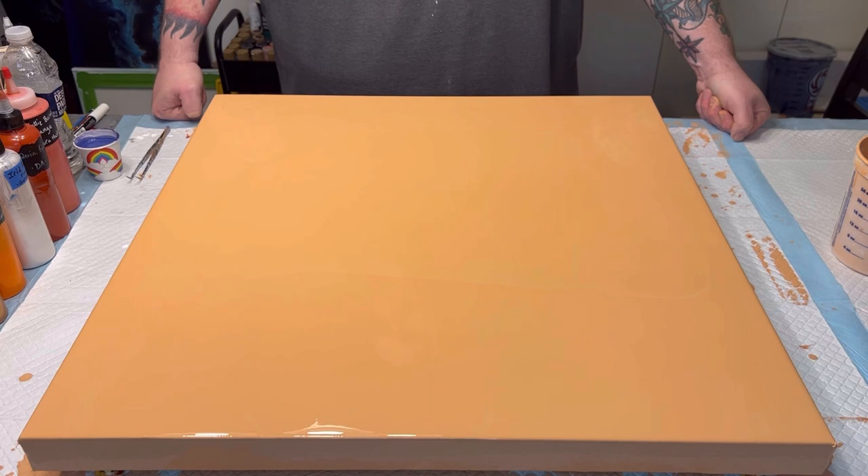Every time I've tried to do a dutch pour in orange, it ends up looking really great and then everyone says 'hey, that looks like bacon.' As much as I love bacon, I don't know if I want to be reminded of it every time I look at a painting. So we are going to be using some unexpected colors to try and avoid that.